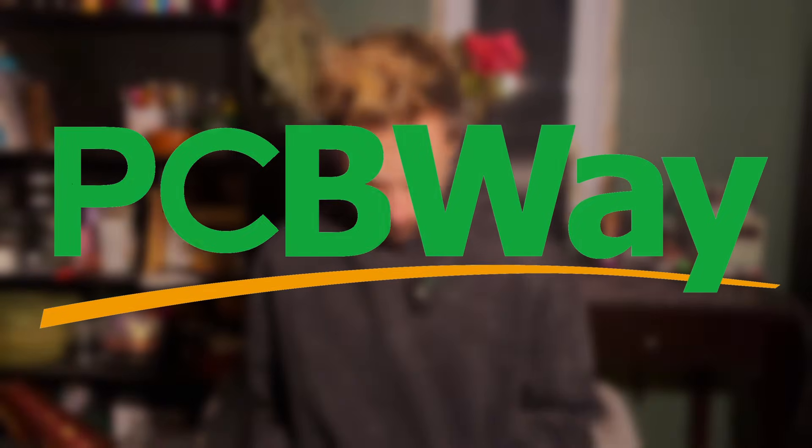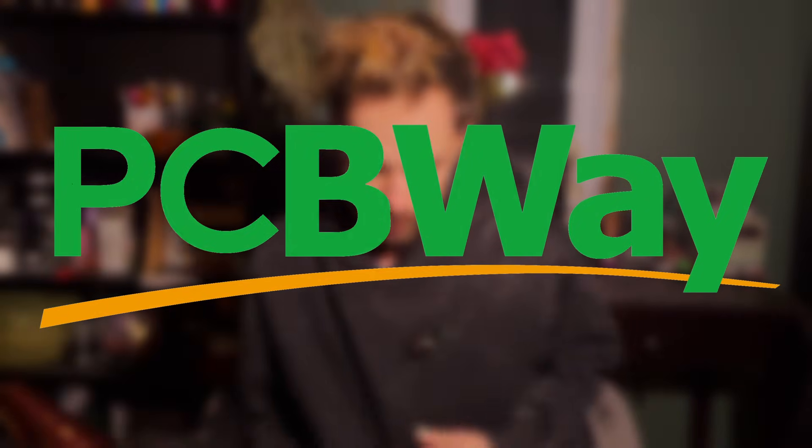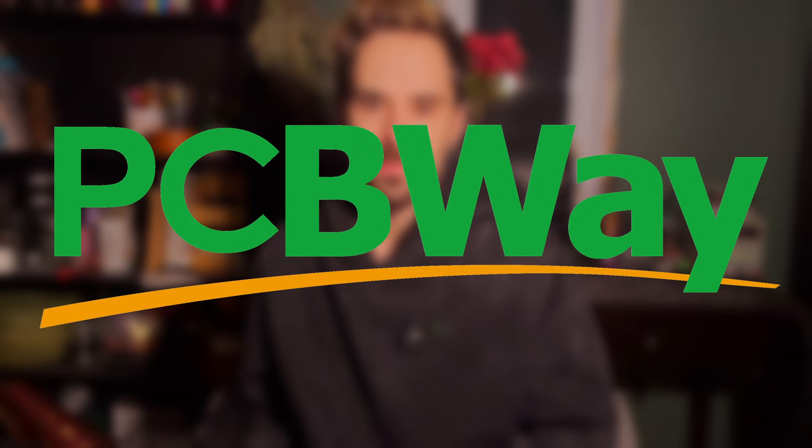Part of this project is sponsored by PCBWay — more on that later. Hey guys, this is Sam from the Control Poster Shop and today's video will be all about our new controller board, the Apollo V4.